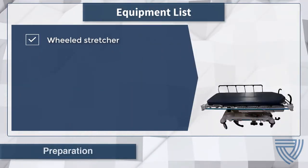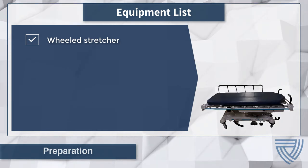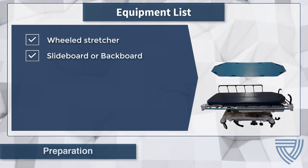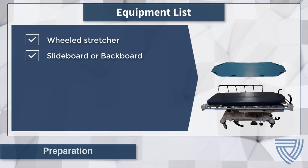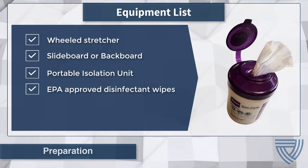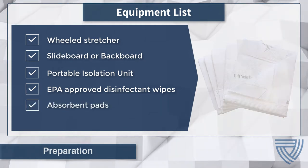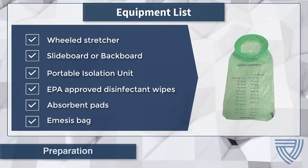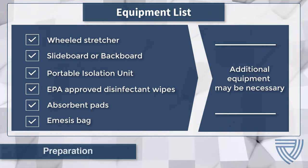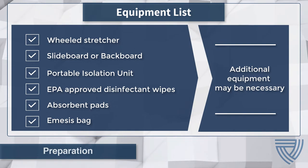Necessary equipment for the portable isolation unit procedure includes a wheeled stretcher or gurney, a slide board or backboard as indicated by PIU instructions and the protocols of the transferring and receiving institutions, a portable isolation unit complete with all required equipment and components, EPA-approved disinfectant wipes, absorbent pads, and an emesis bag. Depending on the patient's condition, additional equipment may be necessary, such as a resuscitation bag and mask, portable suction, dressing packs, and telemetry monitoring.